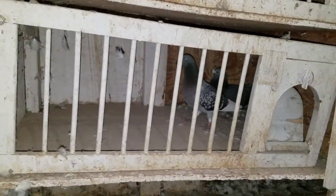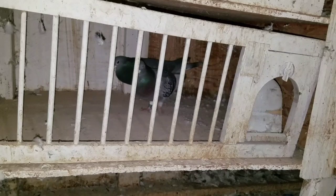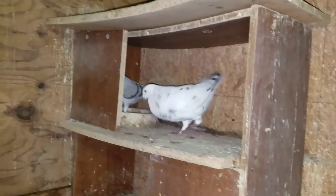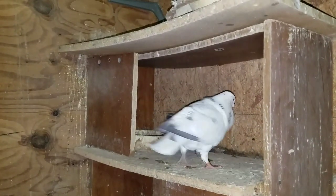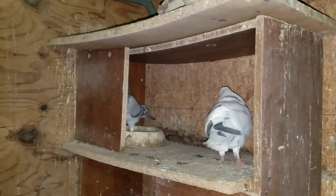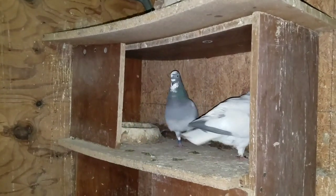Abajo tenemos dos Jensen CBS: un hijo de John Steer y una nieta de 990. Acá tenemos un macho Ludo Cleanse con una hembra Ludo Cleanse también. Esos dos dieron buenos pichones el año pasado y este año también, muy muy buenos.